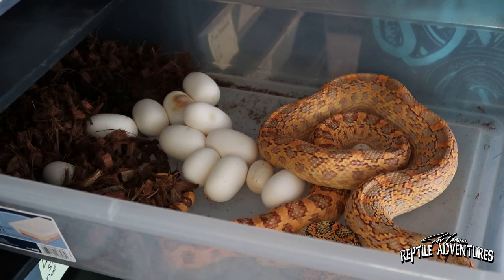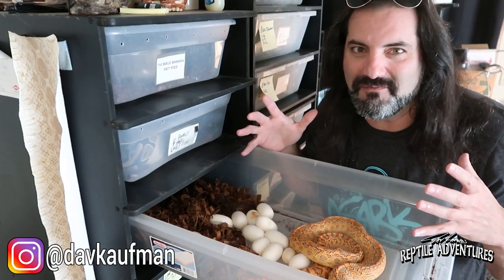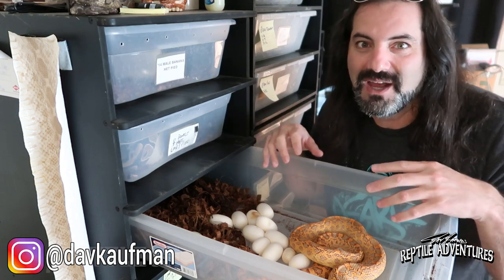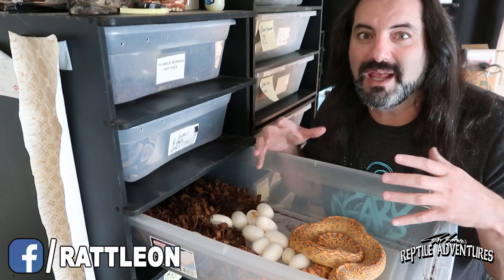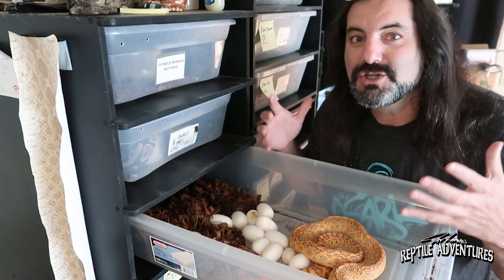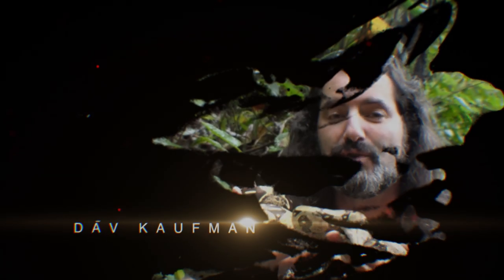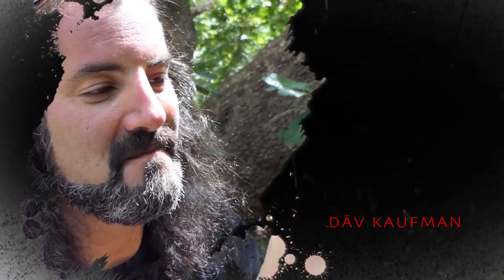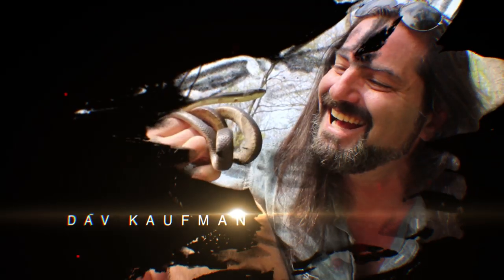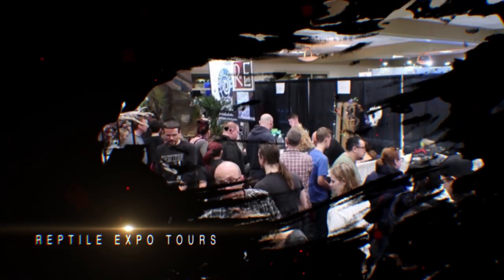In this video we're going to learn all about one of my favorite snakes - the bull snake. We're going to learn about what they're doing in our domestic situations and how they're making a living out in the wild, so that we better know how to care for them right here in our homes. I'm Dave Kaufman and I tour the world to see how reptiles are living in the wild, checking out some of the most amazing facilities and reptile expos as well.